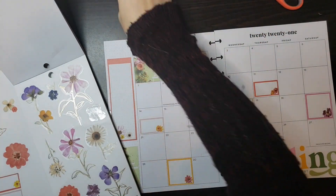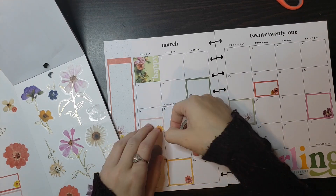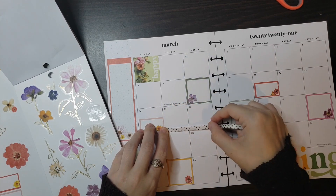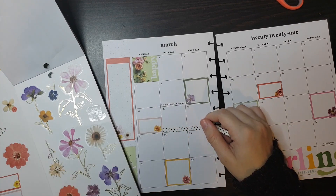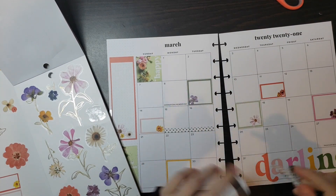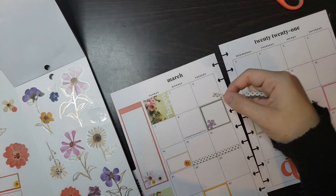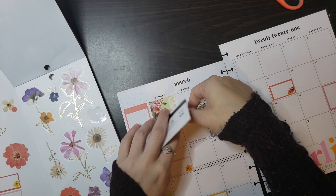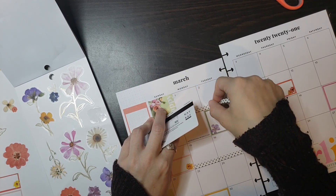Before we do flowers, I have this washi tape — this has been like my favorite. I don't have any of that pretty polka dot that a lot of people have, so this is the closest thing I have to it. I've been using this a lot. I really like the effect that it gives so I'm thinking about putting this in a few places. Let's do it — up here.